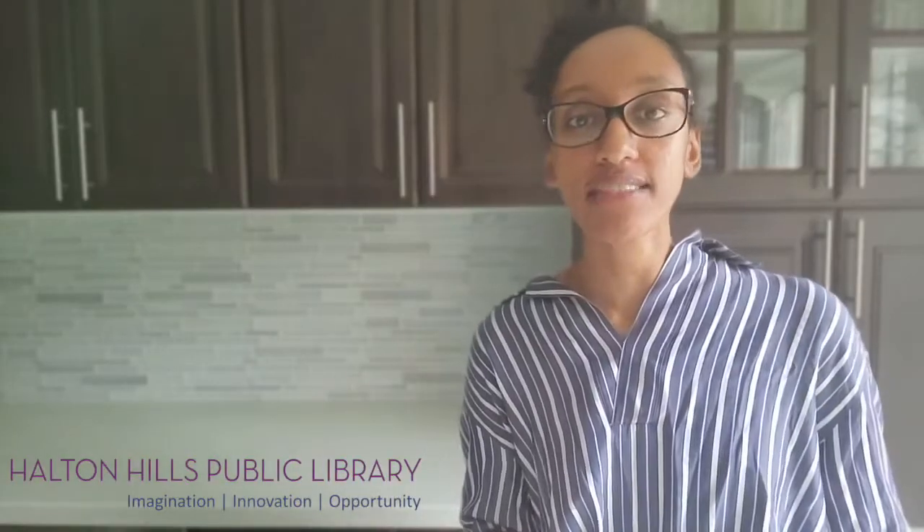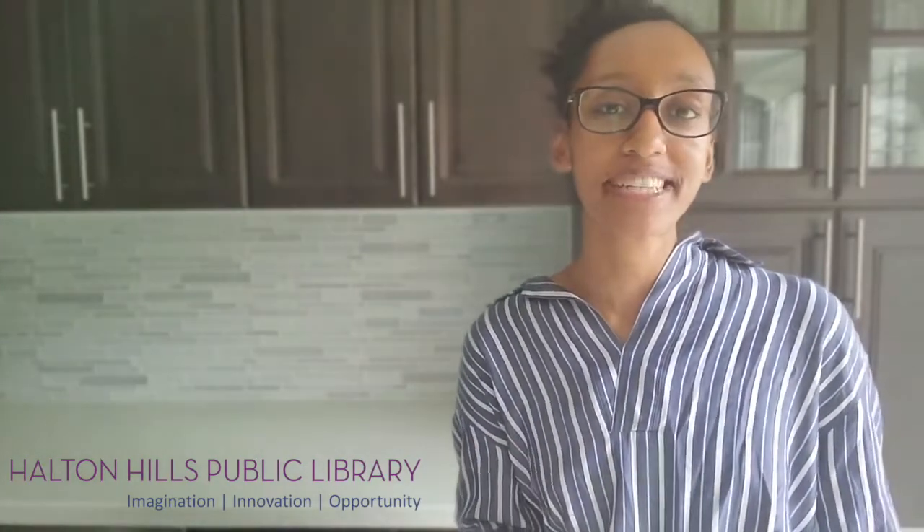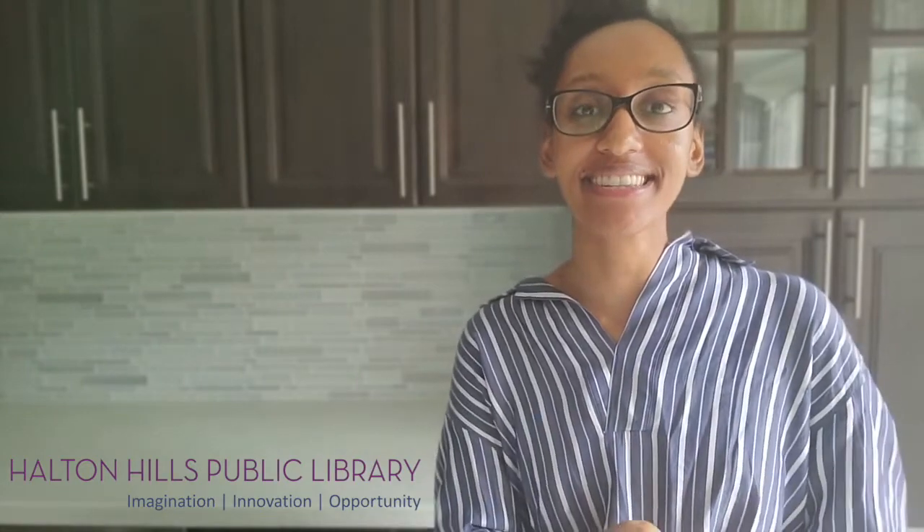So we've reached the end of the activity. I hope you had as much fun as I did making tornadoes. Thanks for joining me today, everyone, and I'll see you next time. Bye!